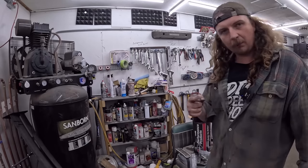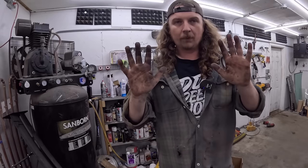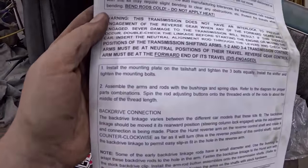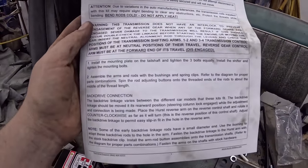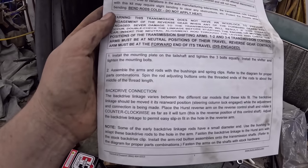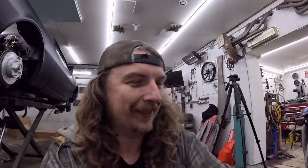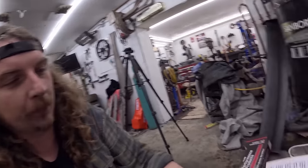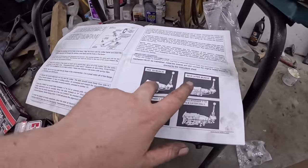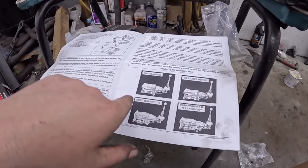I'm going to read some instructions real quick and we'll get in the car. We'll start cutting a little hole out — maybe it's got a template even, that would be a bonus. Everything's unboxed. Step one: install the mounting plate on tail shaft and tighten three bolts equally. Step two: assemble arms and rods with bushings and clips. Two steps. When you open it up a little bit more, it gives you a couple different options based on pre and post Muncie — 69 and earlier, and 69 and later. This is a pre, and then Borg and Warner — we're not using any of that.